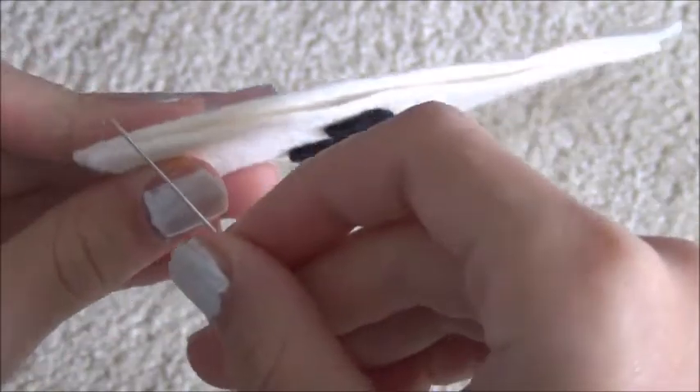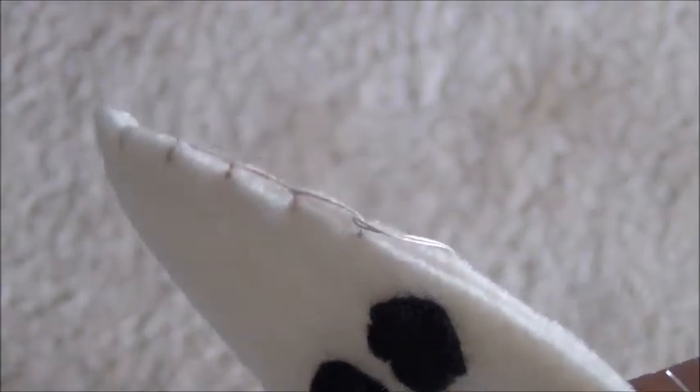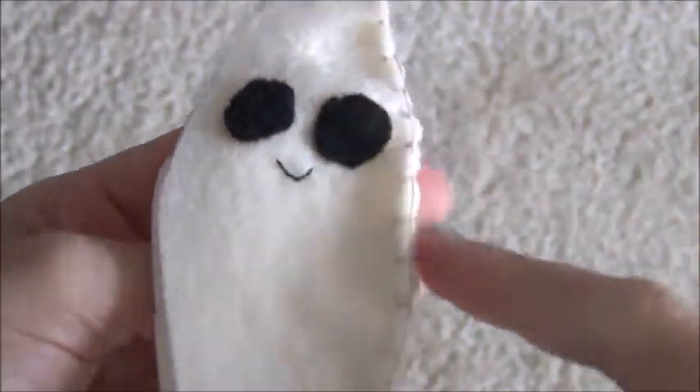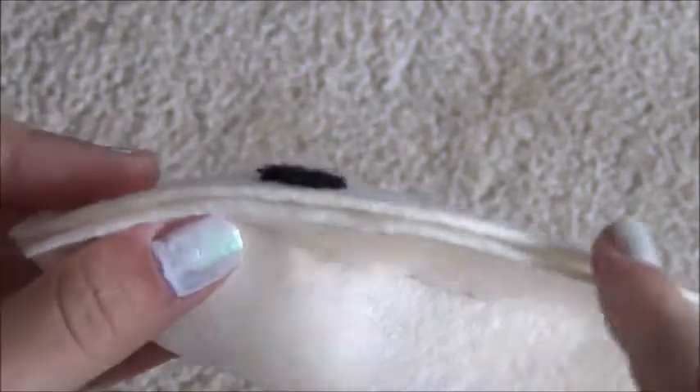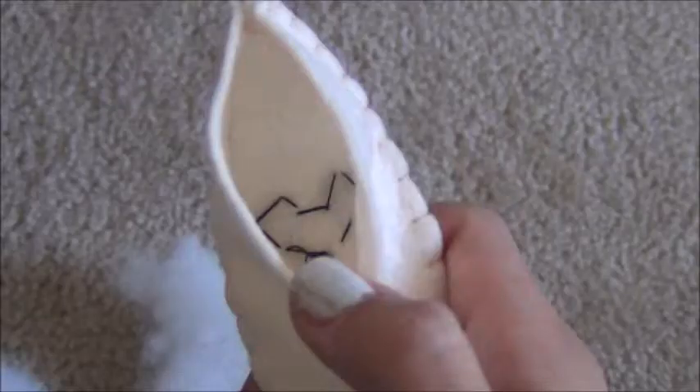Next, start your needle with cream thread. Place two cream pieces back-to-back and sew a blanket stitch all the way down. Once you come to the edge, take your third cream piece and use another blanket stitch to sew along that edge. Finally, sew yet another blanket stitch along the third and last edge, leaving a small gap for the stuffing.